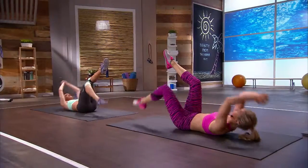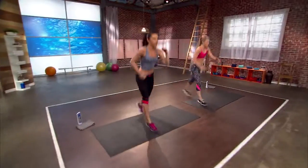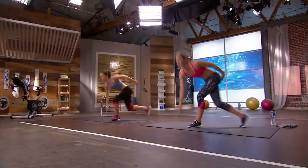My Summer Sculpt series is a combination of unique, body-specific moves with a twist of cardio. I'm going to leave your mind and body feeling amazing and beach ready. So now, let's sweat.